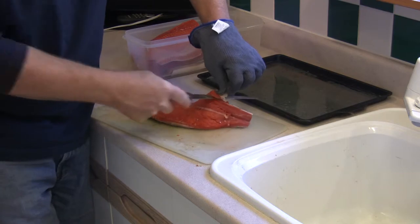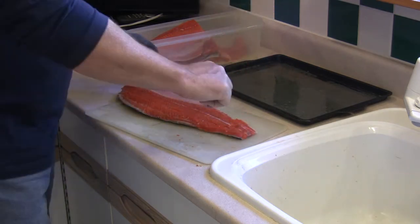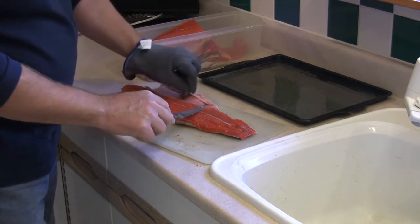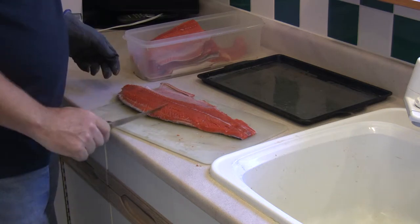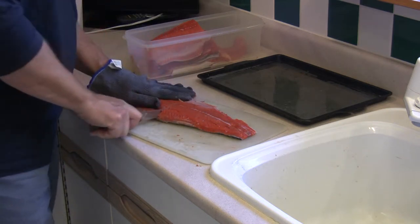An extremely sharp knife is very handy — this blade could have been a little bit sharper for the procedure. Remove any loose sections of the viscera along the inside of the body cavity. Nice clean fillet, ready for cutting and ready for brining.